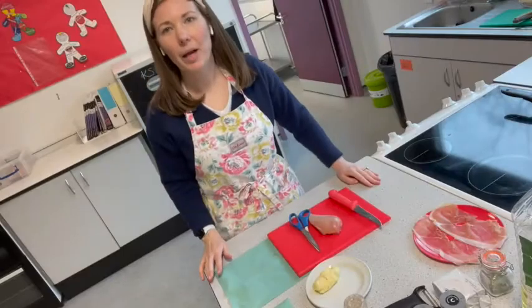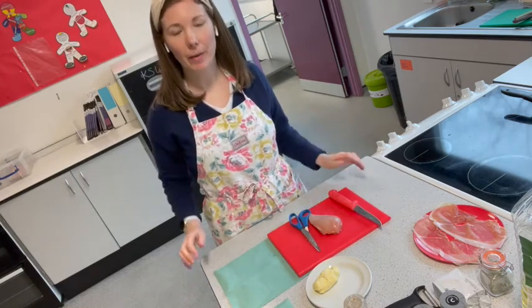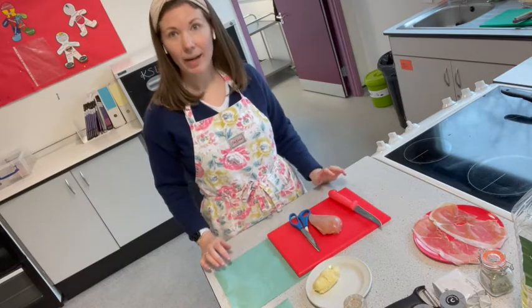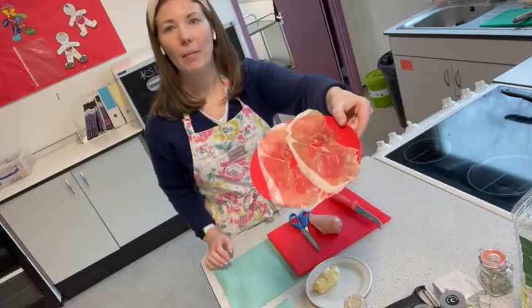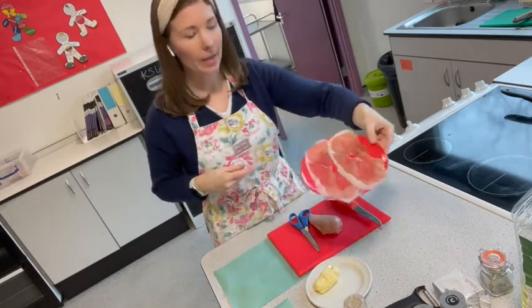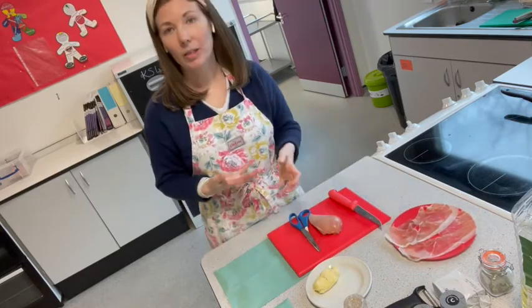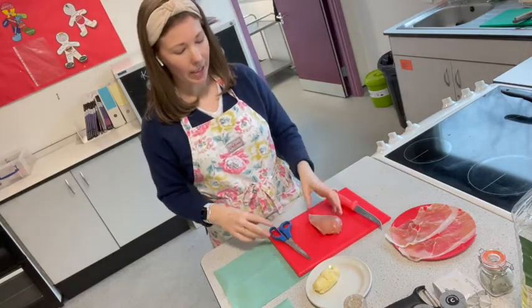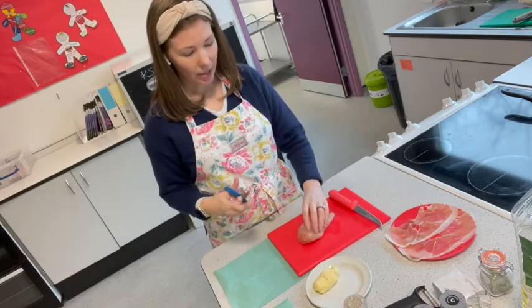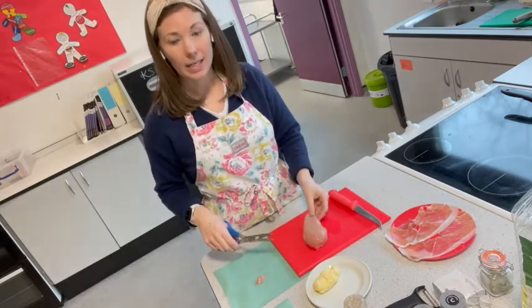While your vegetables are in the oven getting a little softer and more caramelised, prepare your chicken. Make sure you've got a clean work surface, washed hands, and everything within reach. I've got parma ham laid out ready — wrapping the chicken will add flavour on the outside and help keep it together. You could use streaky bacon instead. Take your chicken breast and tidy it up — use scissors to remove any sinew, skin, or fat so you've got a nice neat piece of chicken.